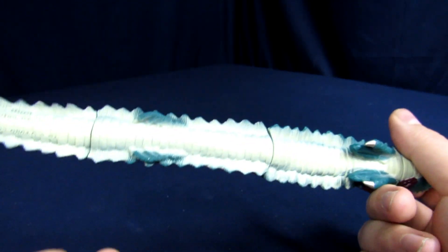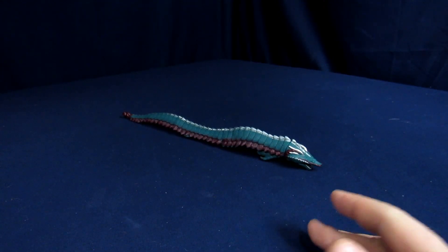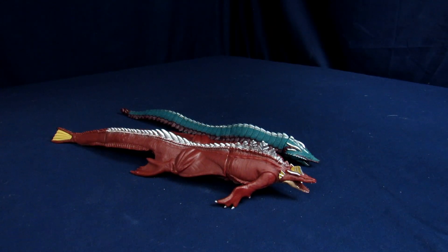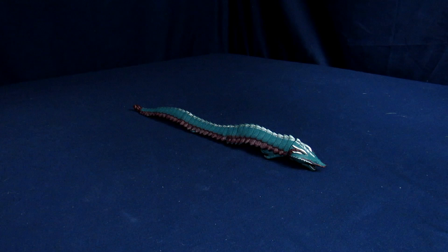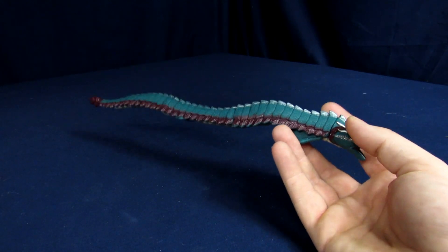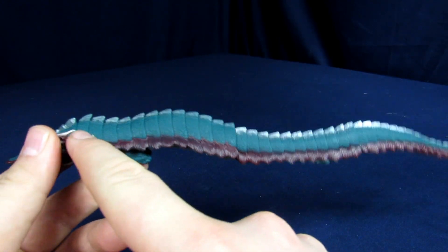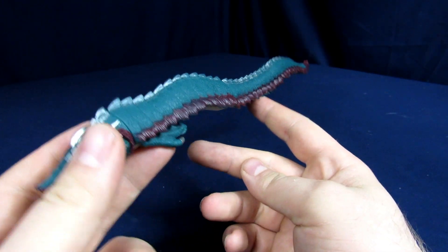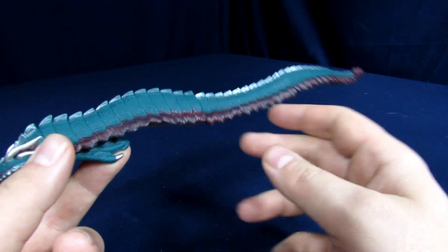Even the arms are tucked in so it just kind of lays there. It's more or less the same problem we had with the previous aquatic Godzilla where it just chills on your table. I'd recommend trying to get some stands for this so it can at least kind of look like it's swimming. I appreciate that it's got a bit of character — it's not just a straight line, it kind of looks like it's swimming. Personally I would have liked it to be maybe a little bit more exaggerated.